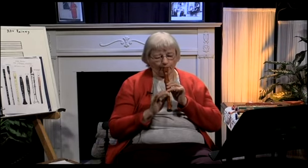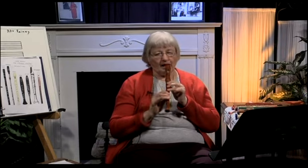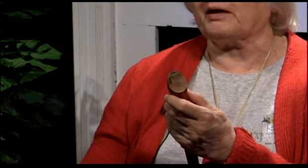This is the wooden one from Germany. It has quite a nice tone to it. The block is hard to see — I'm not sure whether you can pick it up — but there is a block there, the same color as the regular wood, and you can see a little line where the block is. That's a part of the mouthpiece, of course.